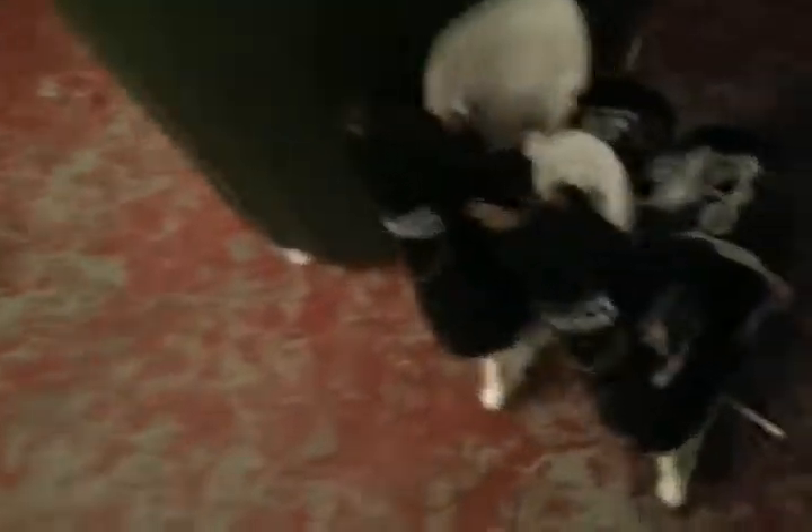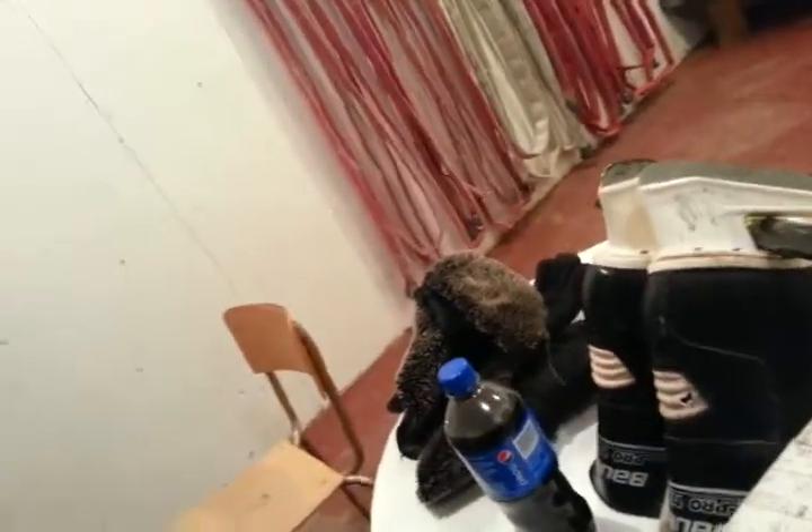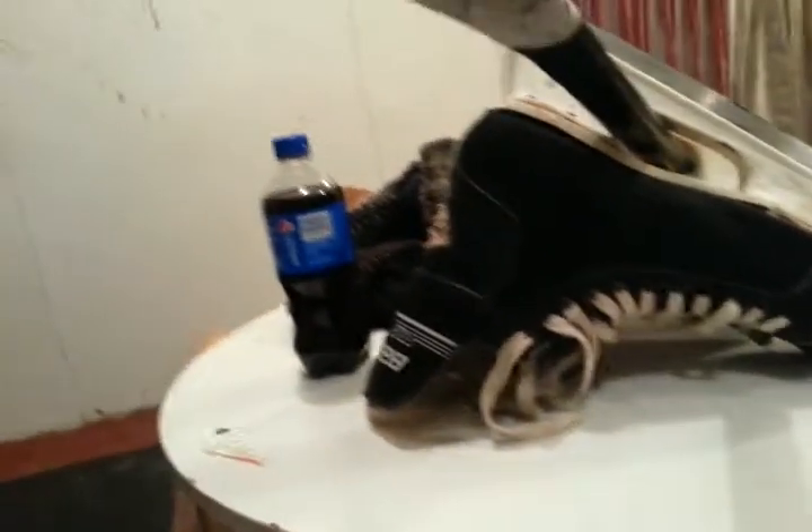I'm gonna get my skates on. Look at these archaic things — check out these babies. They almost look the same actually. I think they're the same vintage. They still work though. I'm gonna have to get them sharpened up eventually. They're still sharp enough, but another couple more skatings and they're gonna start to get dull.